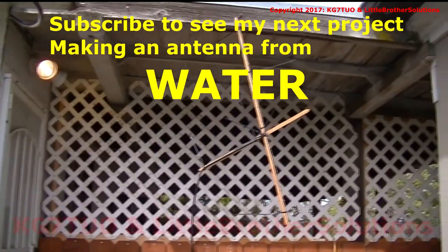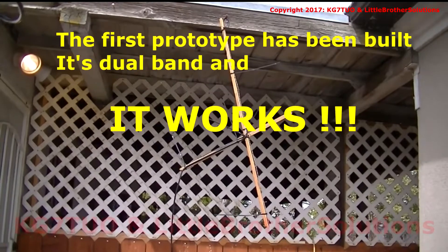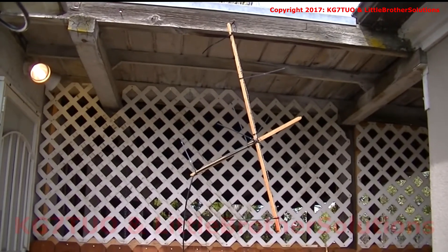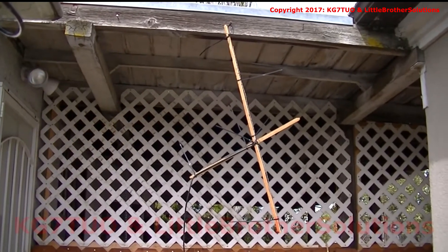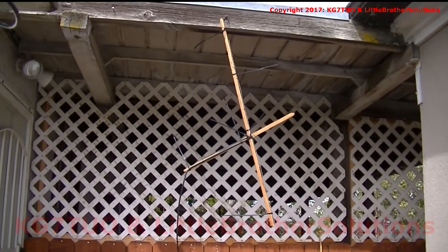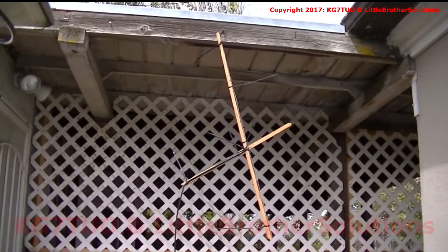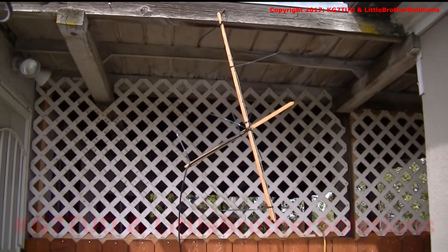KG7TUO here. I just wanted to do a quick video on an antenna I built — whipped it together in about 30 minutes. We were talking about making different kinds of antennas out of different kinds of things, and I mentioned using barbed wire. I was told barbed wire would not work for an antenna, so being me I decided to build one. This is what I came up with in about 30 minutes with a couple of slivers of scrap plywood, two pieces of barbed wire, and some feed line. I'll zoom in on it here.